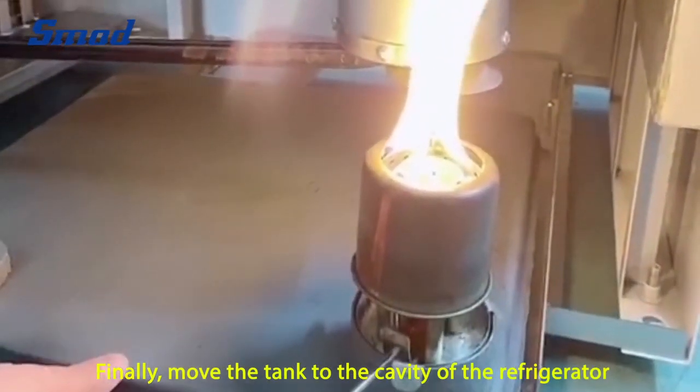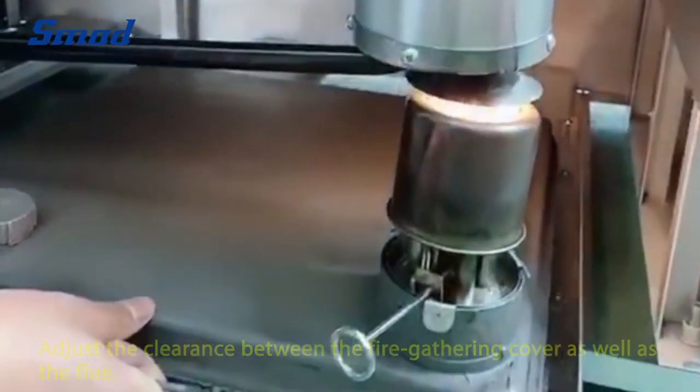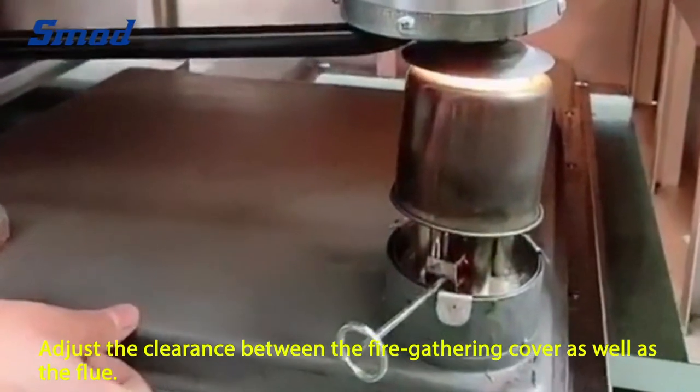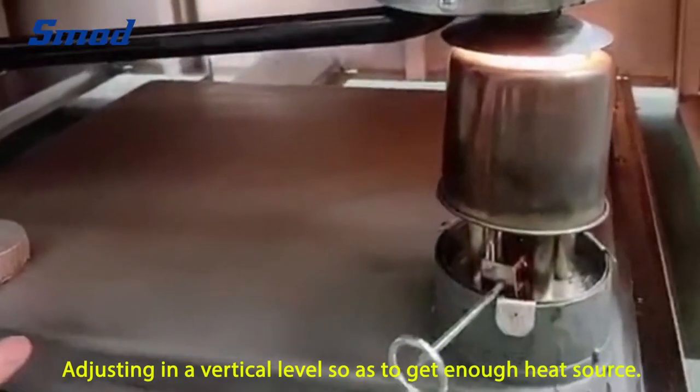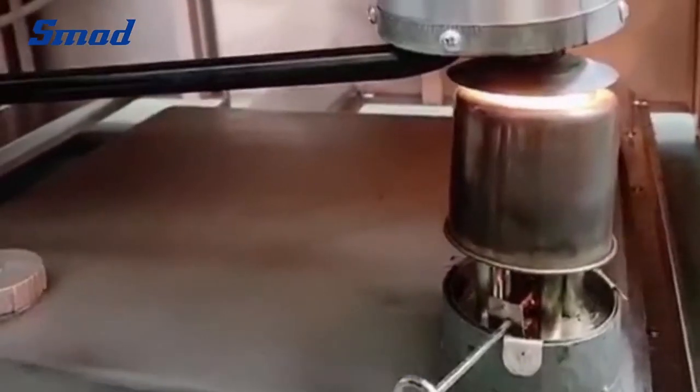Finally, move the tank to the cavity of the refrigerator. Adjust the clearance between the fire gathering cover and the flue. Adjust the vertical level so as to get enough heat source. Then your freezer starts to work.